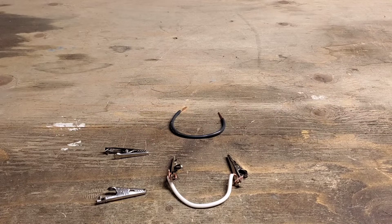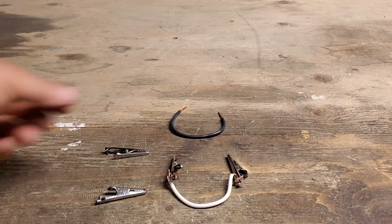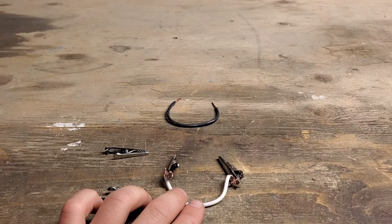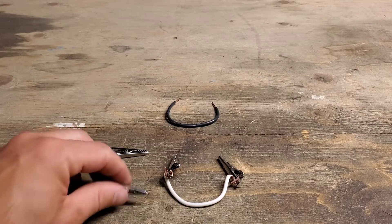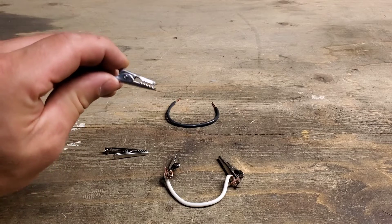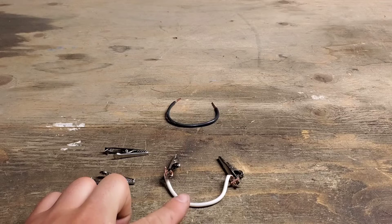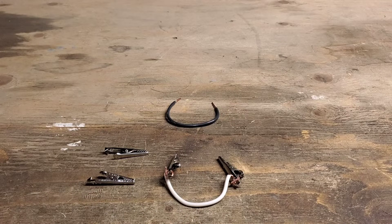What I have here is two different jumpers. This is just a wire, and then this is a wire with alligator clips. Alligator clips are spring loaded and they'll clamp onto something. A jumper like this is very useful when you need to hold two places together to test something and you're only one person.